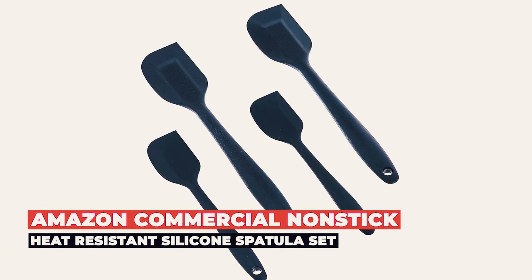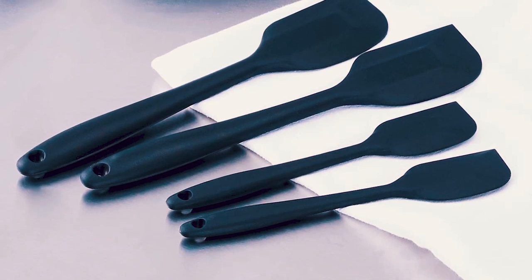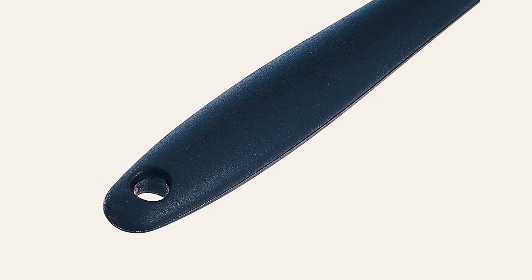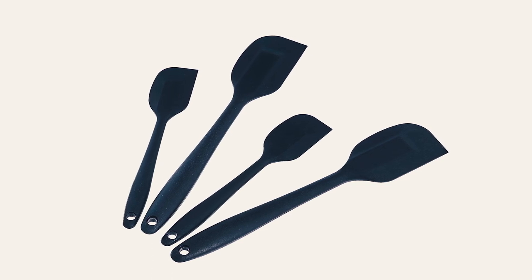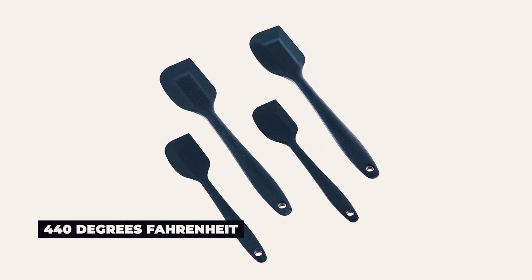Amazon Commercial Nonstick Heat-Resistant Silicone Spatula Set. Made from food-safe, non-stick silicone with a solid iron core, these commercial spatulas are BPA-free. The silicone coating makes for a secure, comfortable grip, and the spatulas are safe for non-stick cookware since they won't scratch. These utensils can withstand temperatures of up to 440 degrees Fahrenheit.